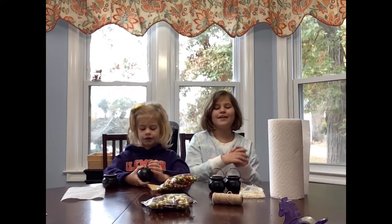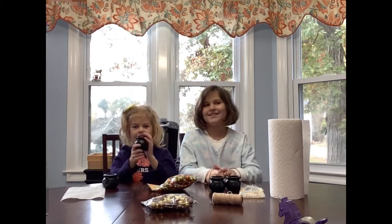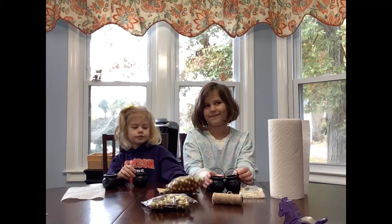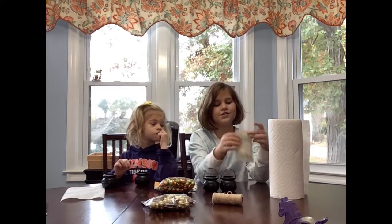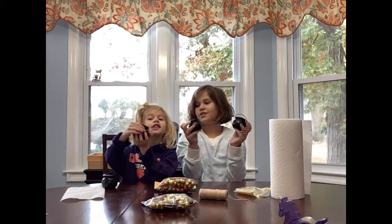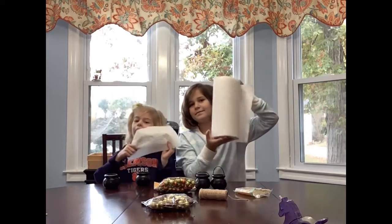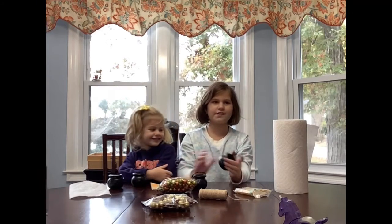Hi guys, today we will make the third order, which is going to be bubbling cauldrons. Today you will need hot glue, glitter vase fillers from Dollar Tree, glue sticks also from Dollar Tree, twine from Dollar Tree — you will find these around St. Patrick's Day — and paper towels.